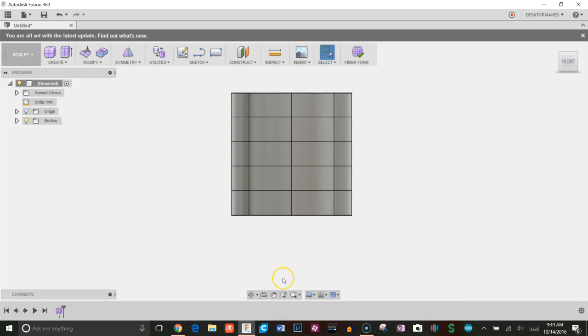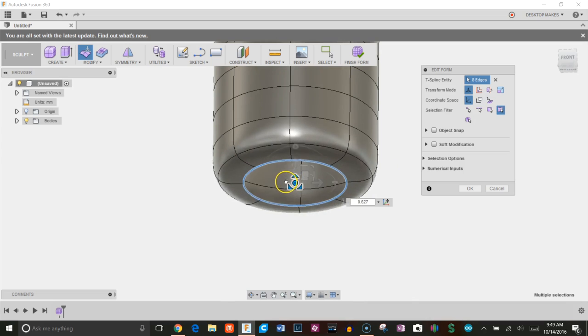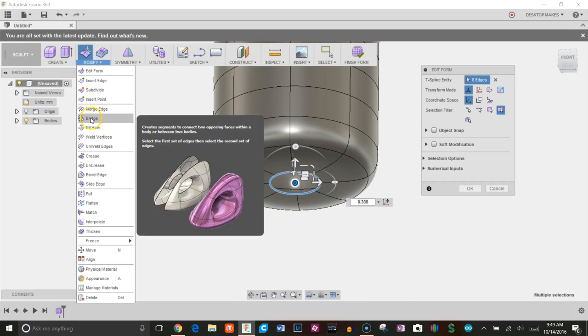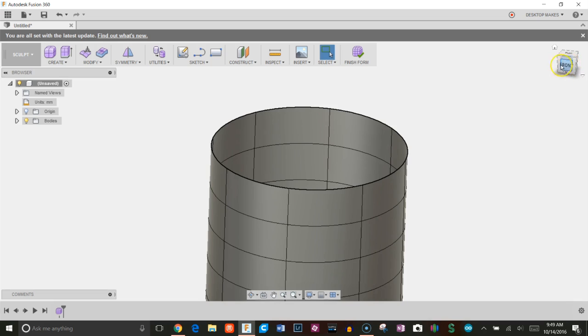The first thing I'm going to do is close off the bottom. I'll select this line, go to Edit Form, hold Alt to bring that in, then go to Modify, Fill Hole, and choose the Fill Star option.